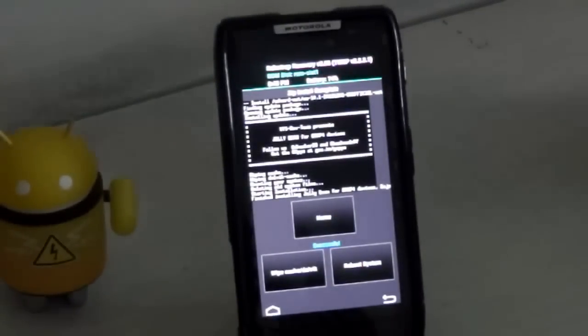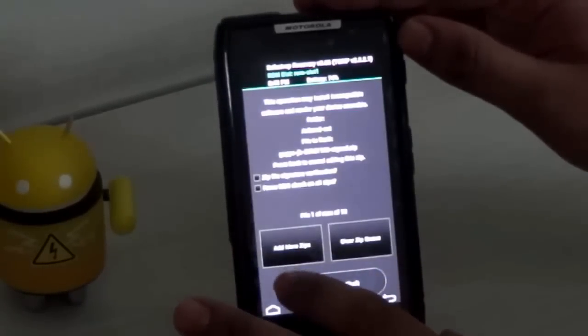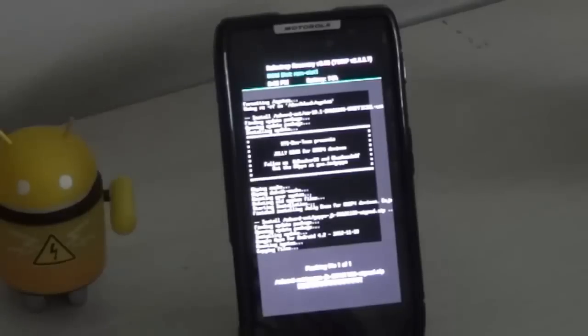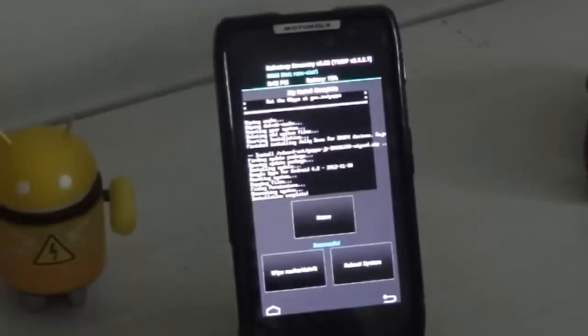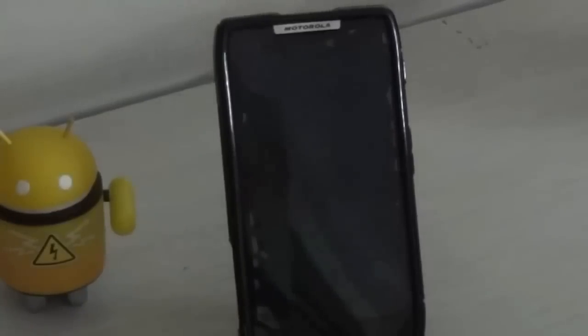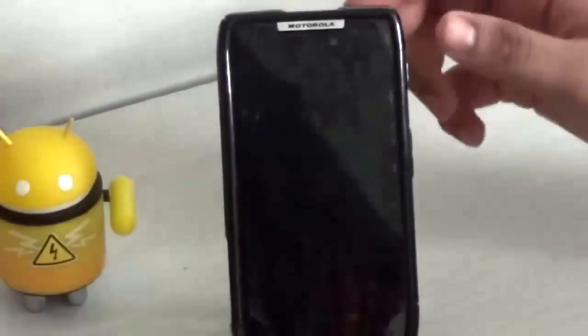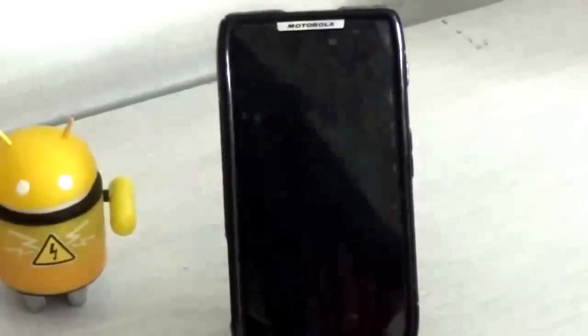When the ROM installation is complete, go back, then choose the Google Apps and install them. When that installation is complete, click on 'reboot system' to reboot into Android 4.2 Jelly Bean. Remember, the first boot will take up to 3 to 5 minutes, so just wait patiently.